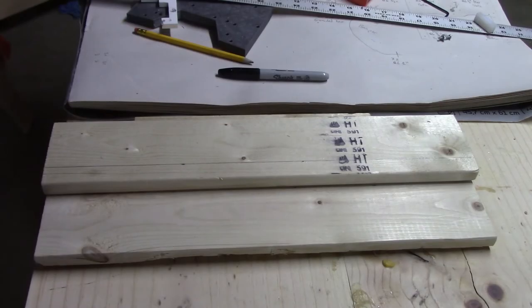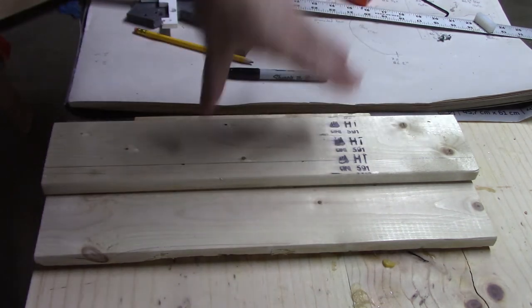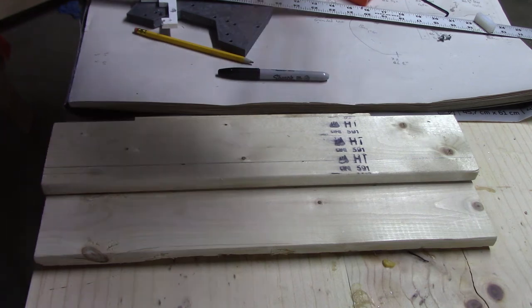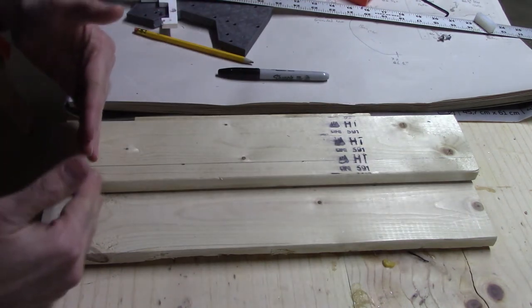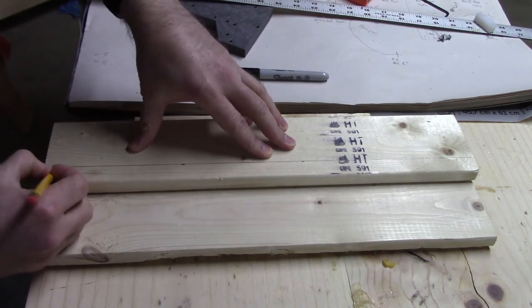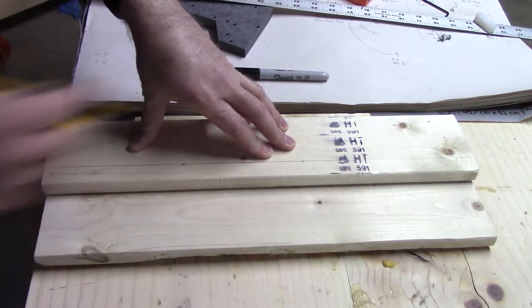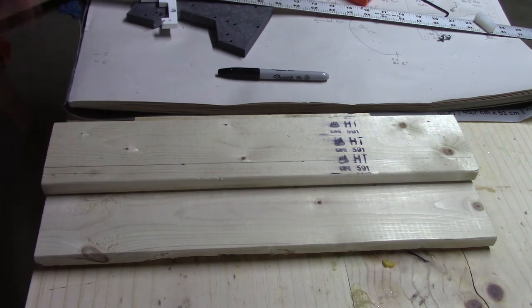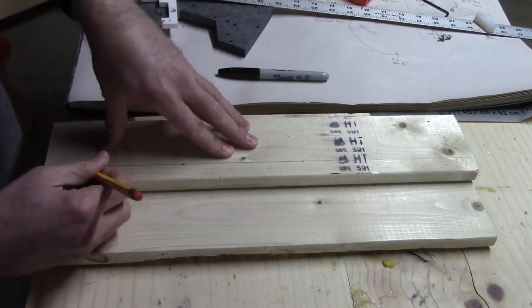The next thing to think about is: I don't want these boards to move relative to each other during the cut. I've got probably at least a few inches of extra material on either end, so I'm going to drive in two screws on each end — two there and two up there. That way, as the cut is being done, there are always two screws holding the boards together, reducing the chance they rotate out of place.